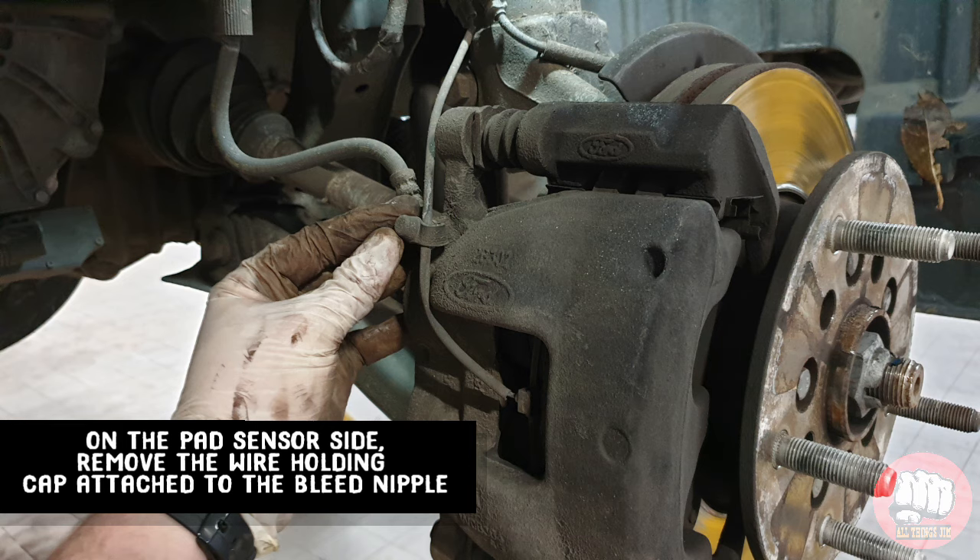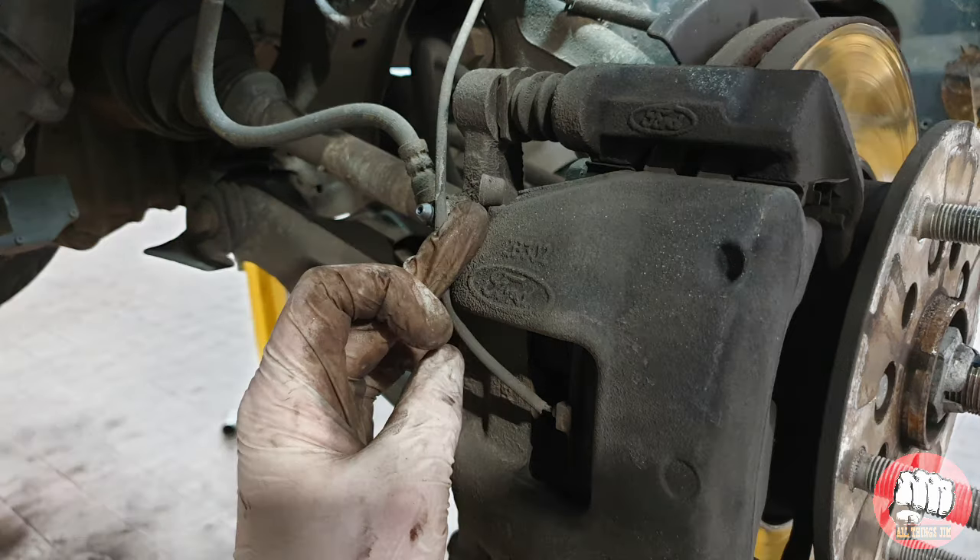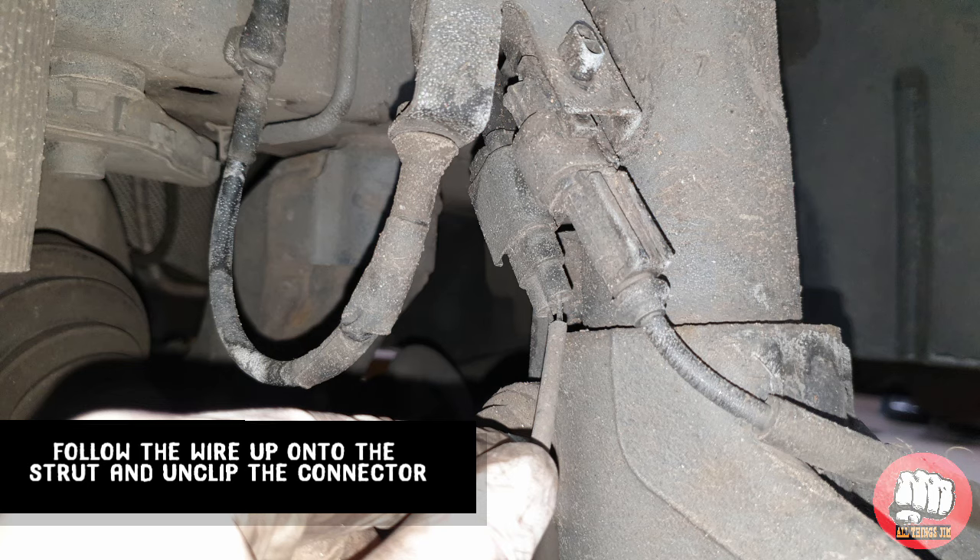The pad wire goes through the bleed nipple rubber — you'll need to unclip that and unplug it from off the strut. The connector can be quite tough so you might need to use WD-40 and push it inwards before you pull it out.